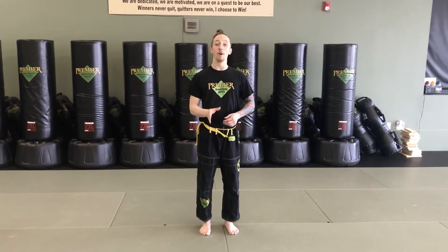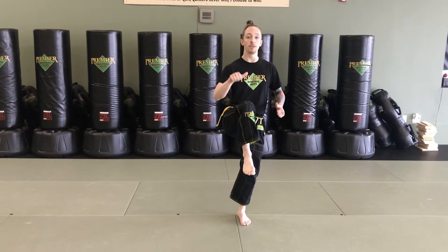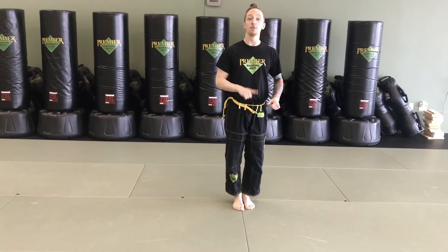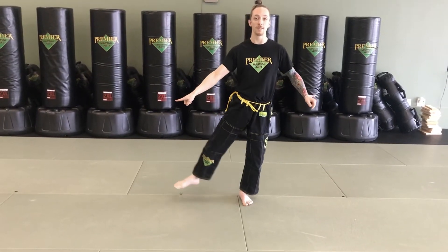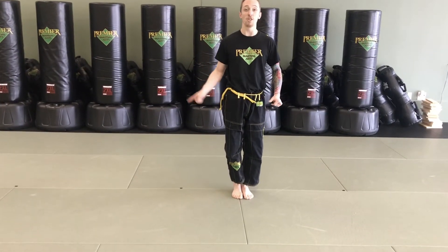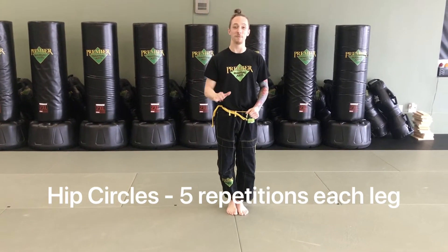After our arm circles let's do some knee circles to open up our hips and activate our legs. Lift one knee up as high as you can in the center, then push it out as far as you can to the side and let it circle down. Reverse that movement — pull your knee out to the side, lift it up high, then bring it to the middle. Each circle both directions counts as one repetition; perform five on each side.